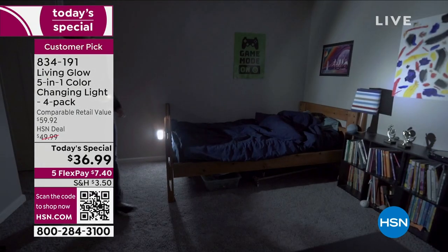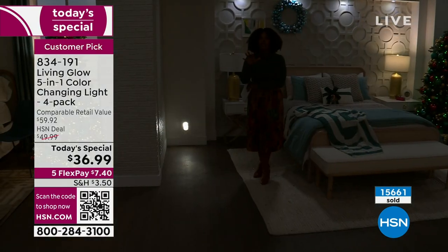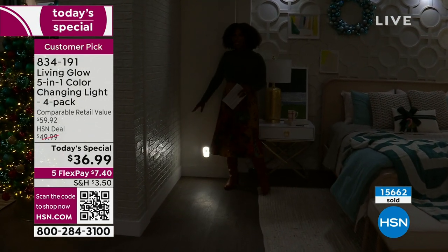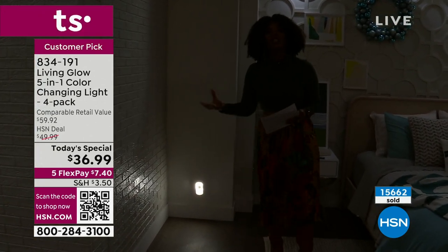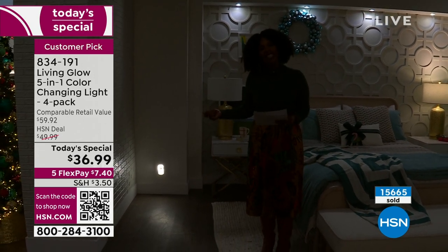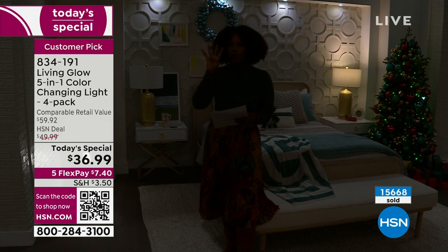What you're seeing here is the five-in-one color-changing light. You can use this as a nightlight — just leave it plugged in. You can use it as a motion sensor, so in the middle of the night when you get up, it detects motion and the light comes on. You can use it in an emergency situation when the power goes out, as a flashlight, and so many more ways. It's color-changing and you're getting four of them.